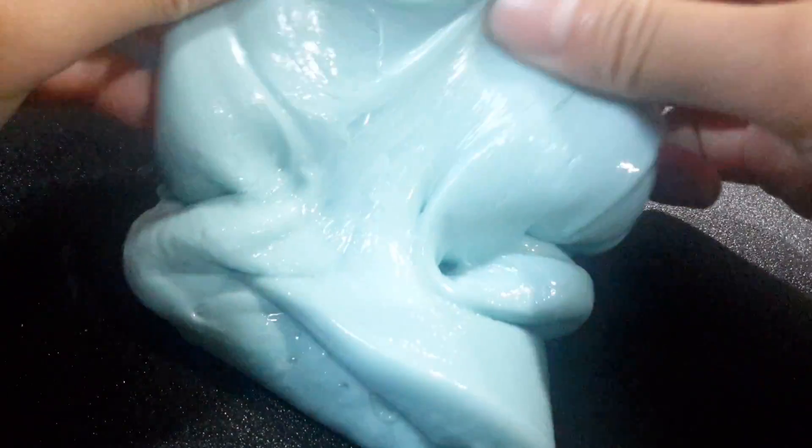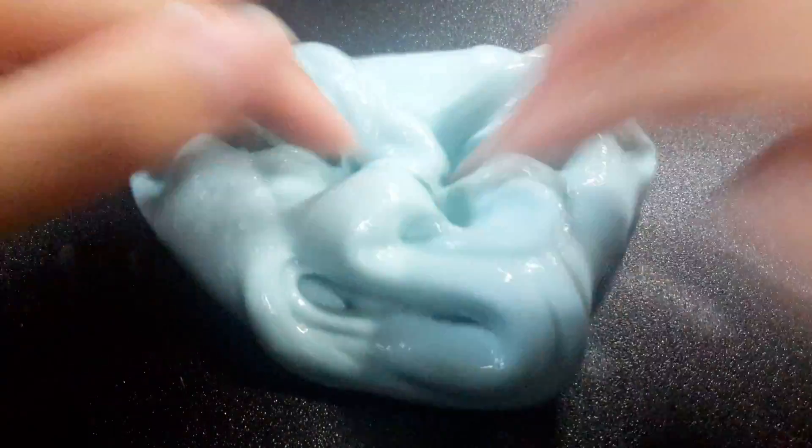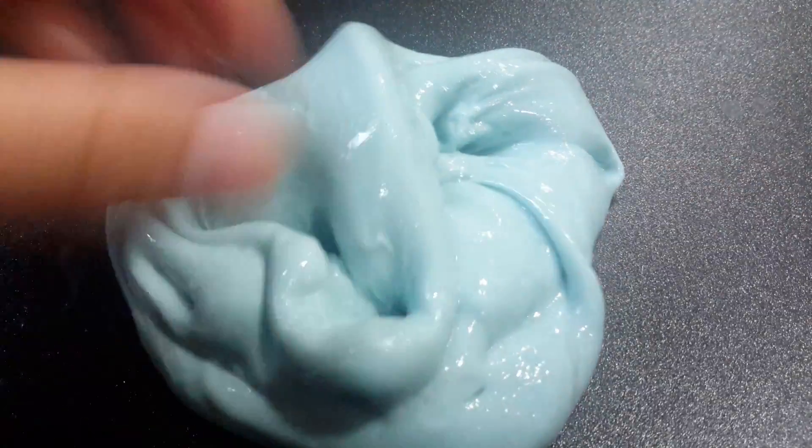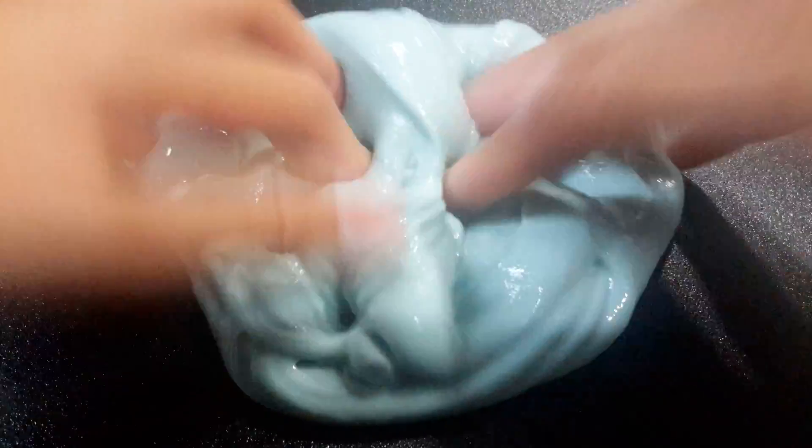Okay guys, so this is the final product. I'm gonna add the yellow slime. Bye.